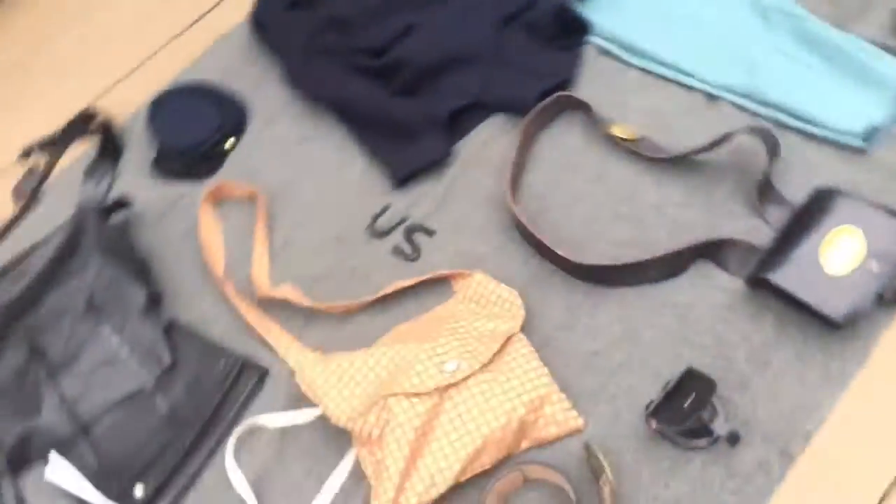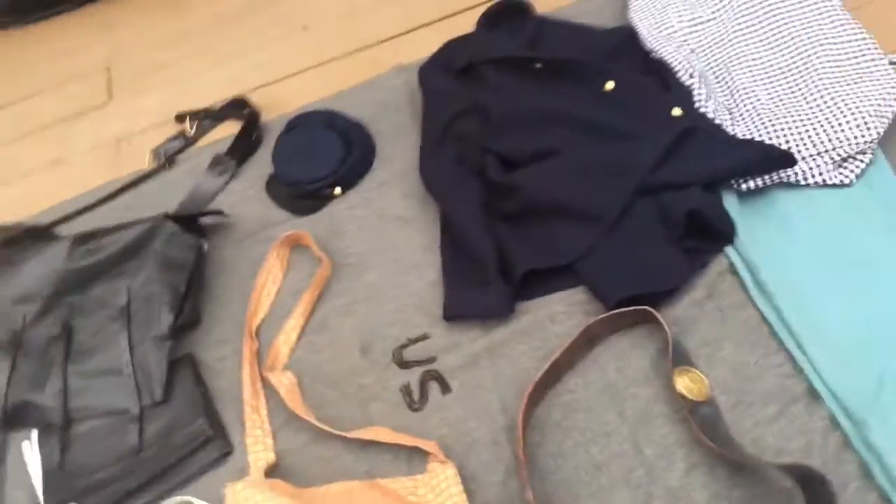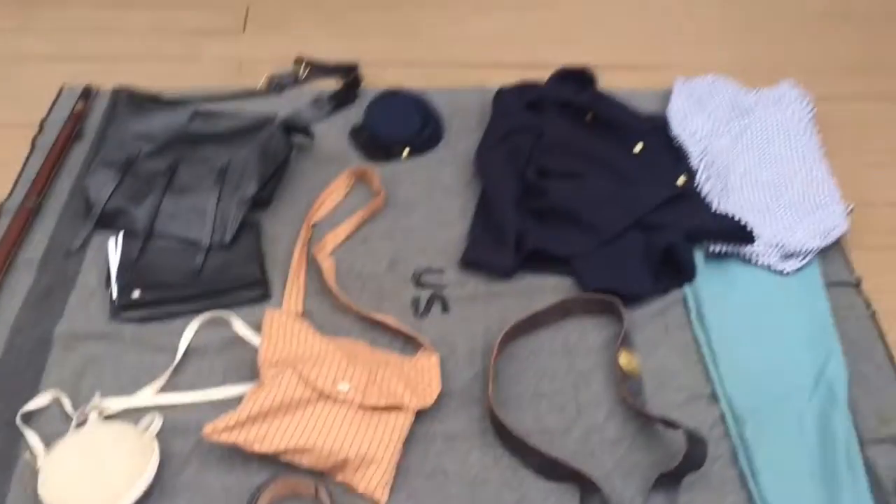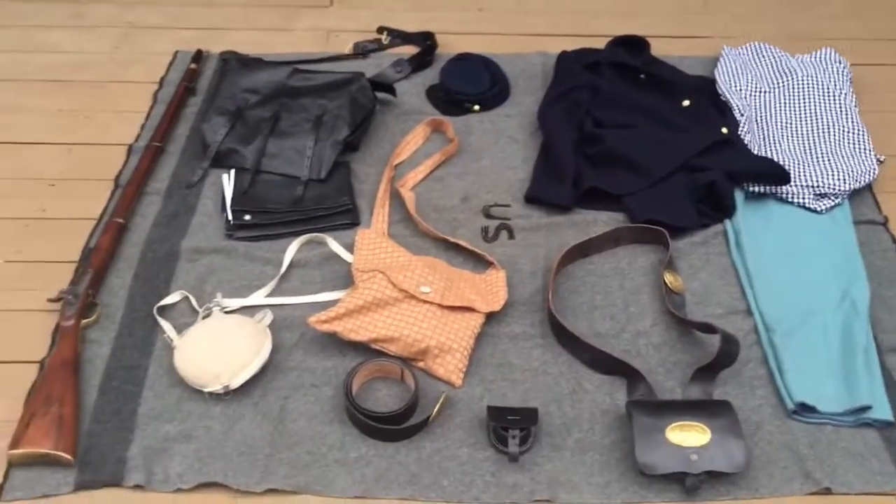I still need to get my Brogan shoes. Right now I just wear these — they're Clark's Desert Boots, kind of a World War I style boot. They could be really period correct if I took the eyelets out and got leather laces for them. But I wear these for now because my feet are still growing, and they look perfectly fine in uniform. But yeah, this is my Civil War reenacting gear, guys.